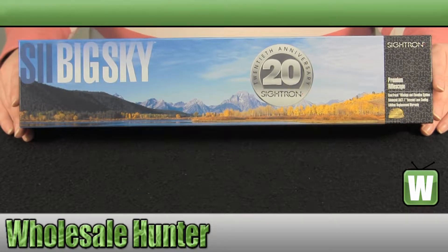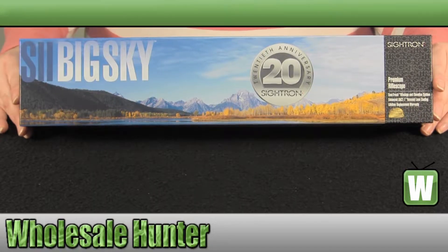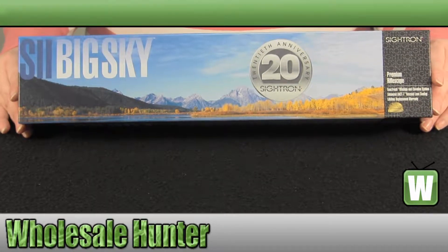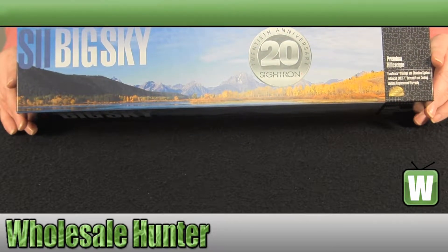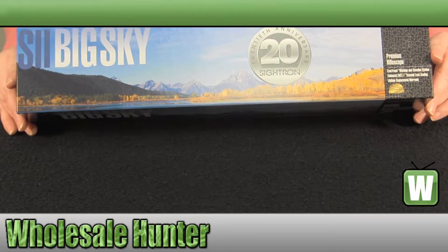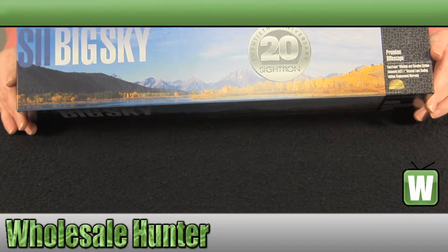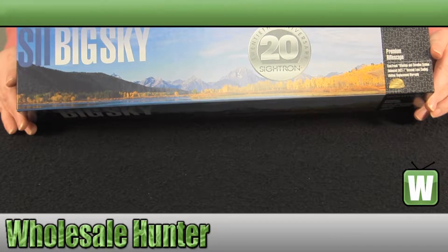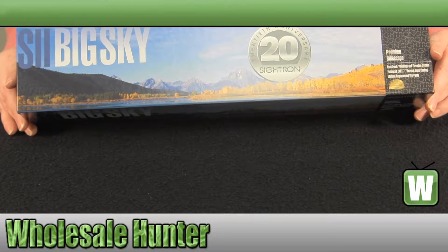It is a one piece, one inch tube. It has the exact track adjustment system and climate control multi-coated lenses. It is a 6x24 magnification with an objective diameter of 42mm. The eye relief is 3.8 to 3.9 inches. The reticle is a dot reticle. The click value, or MOA, is an eighth of an inch. The length is 14.96 inches, and it is a 1 inch tube diameter.